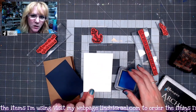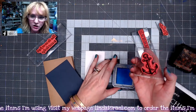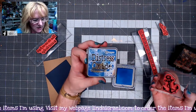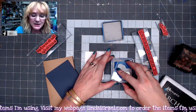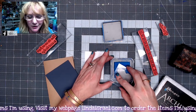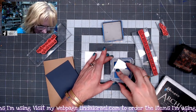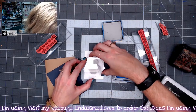I've got an artist trading card size piece of white cardstock, the large anchor stamp, and blueprint sketch distress oxide ink because I like the shade of blue. You can use any blue stamp pad or any color that you want really. I'm going to ink that up and put it somewhat in the center of this card.